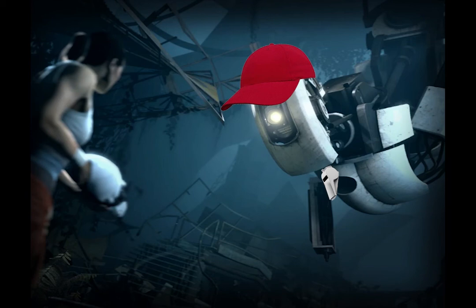The Aperture-branded PACER test is a multi-stage aerobic capacity test that progressively gets more difficult as it continues. The test is used to measure a test subject's aerobic capacity as part of the Aperture physical assessment.